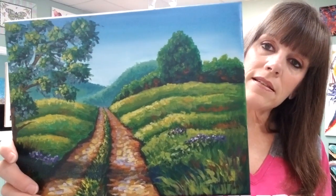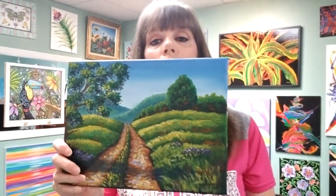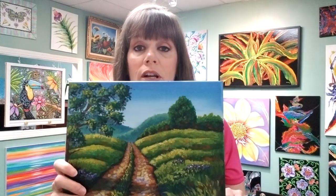So this latest tutorial is called Country Road Landscape. It is on a 9 by 12 canvas.